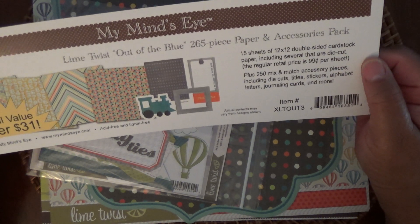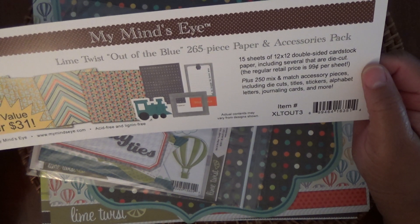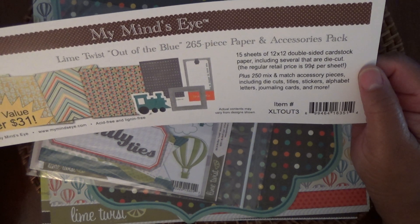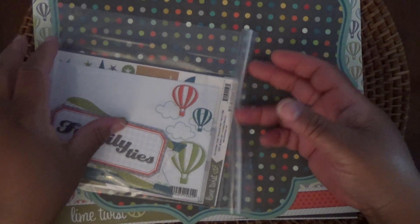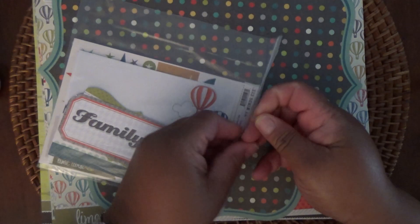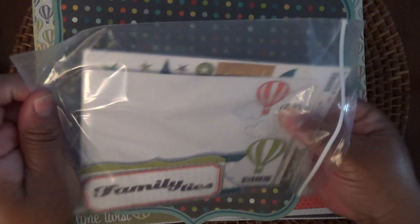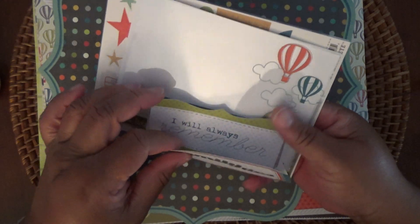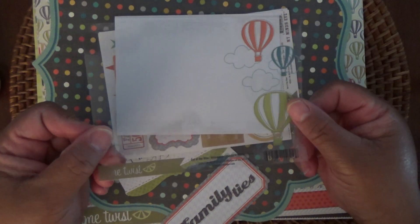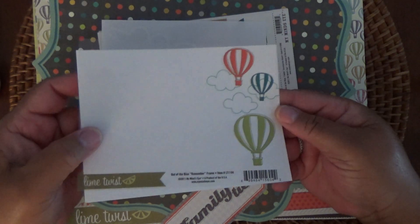Last but not least, it's My Mind's Eye from 2012. It's called Lime Twist Out of Blue, a 265-piece paper and accessory pack. And you've got this pack of cutouts and things of that nature. This is perfect for a scrapbooker because it has all these little doodads, these little vellum sheets with the balloons on the side. Super cute.